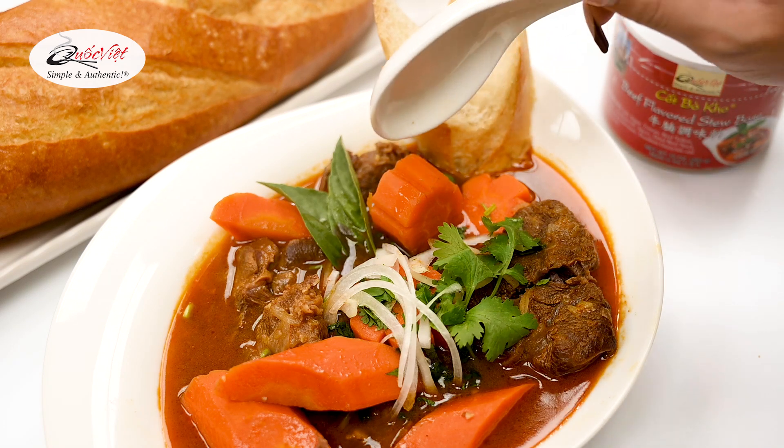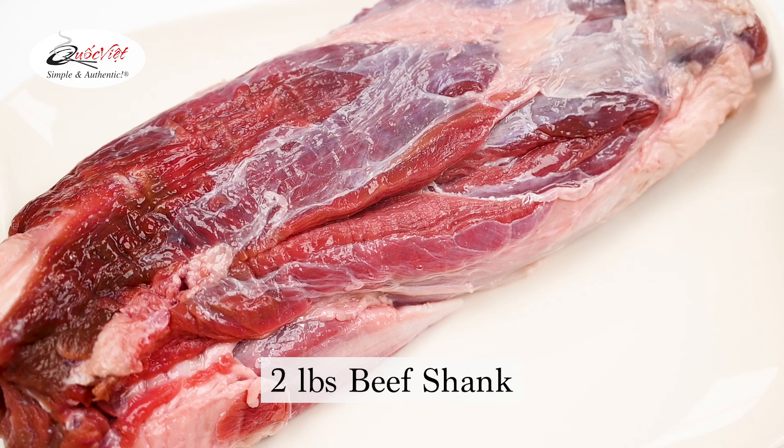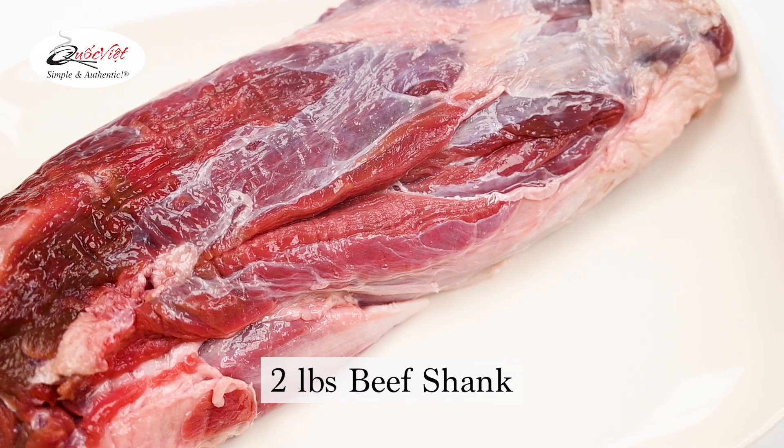Hey everyone, welcome back to the Kuk Fik Foods cooking channel. Today we're making this delicious Bok Kha recipe and it's so easy and delicious.